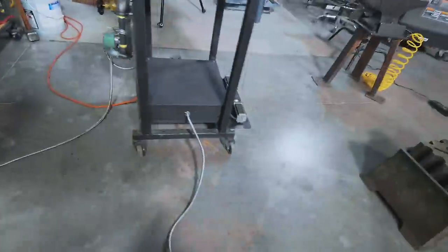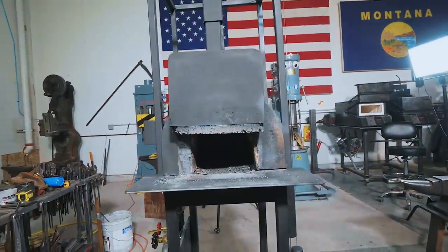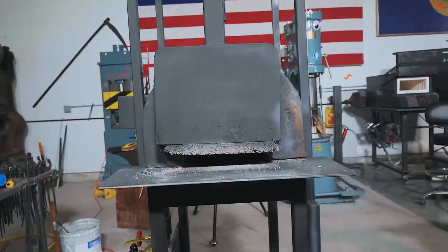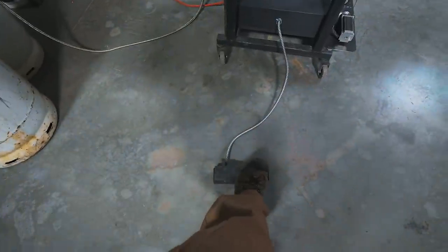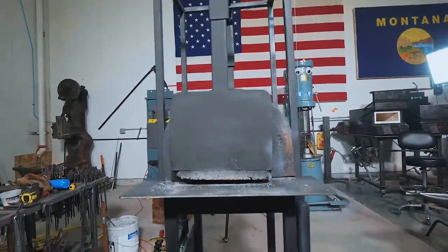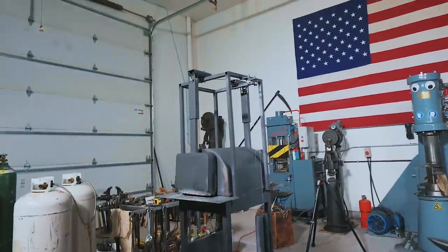Ladies and gentlemen, I am thrilled to announce that the forge doors started last year are now complete. I don't know how we got there, but check this out — that is a pair of the most beautiful forge doors I have ever seen, controlled by an Arduino, controlled by custom-made foot pedals. These things are just glorious. We've got some beautiful counterweights and here are the motors that power them. These things are just phenomenal. I'm ecstatic — I cannot believe it. We got to the point where we needed to paint and I was shocked.